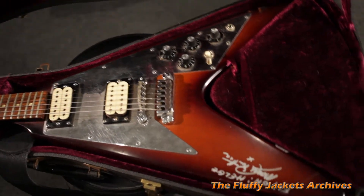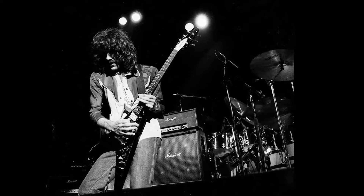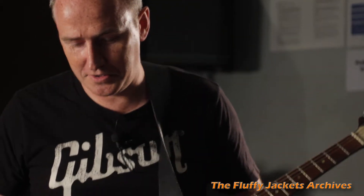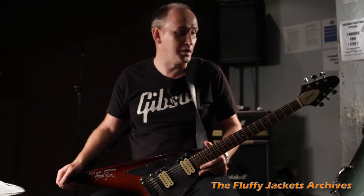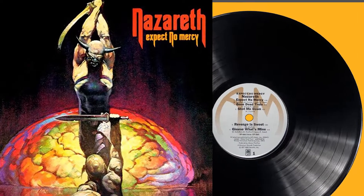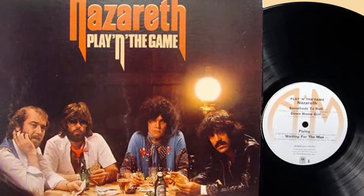I was lucky to get hold of this guitar from a friend of mine — a friend called Manny Charlton from the band Nazareth. This is just a famous and fabulous rock and roll machine to have. It just has an amazing history; it features on two of my all-time favorite Nazareth records: Expect No Mercy from 1977 and Playing The Game from 1976.